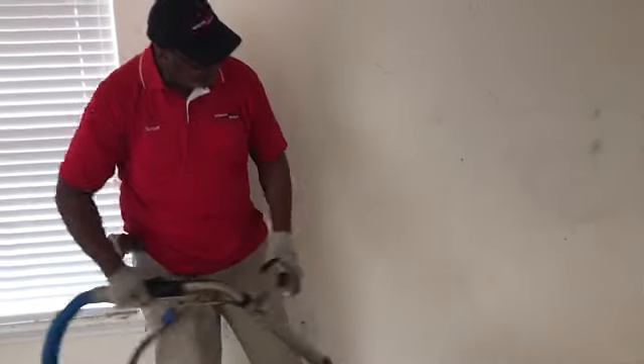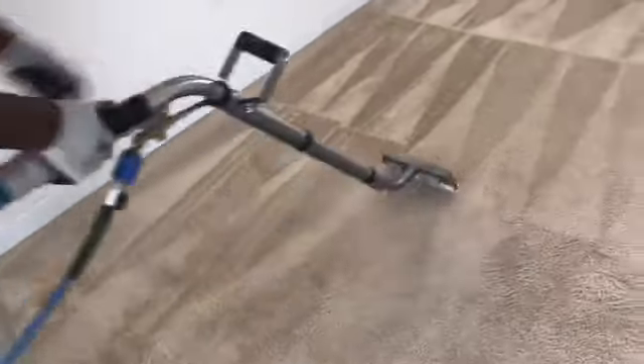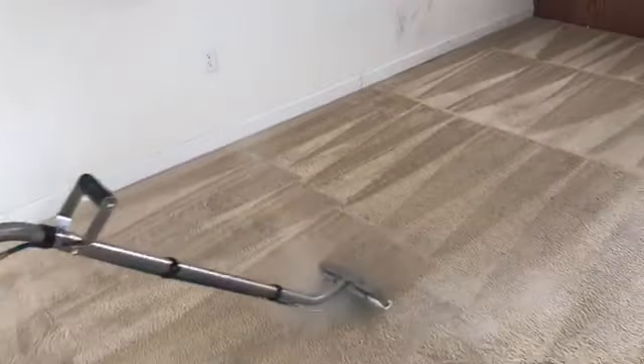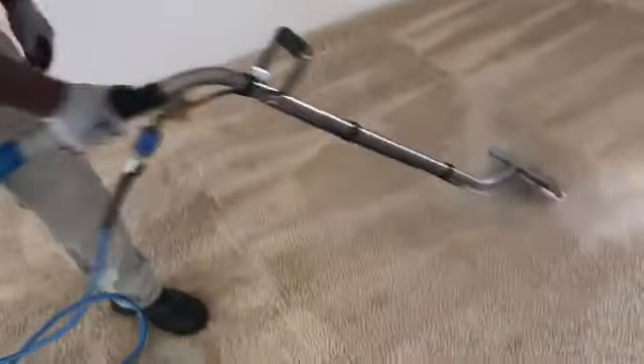You see how good it's coming after it's scrubbed and the nice treatment we put on there. We got some red remaining — that's to be expected — but overall, if you watch the whole video, you'll see that this carpet is coming out fantastic.